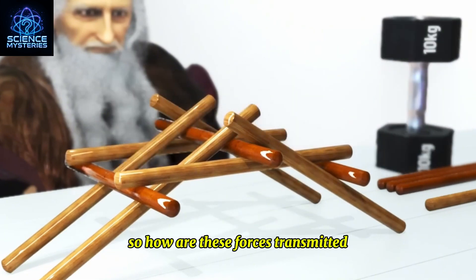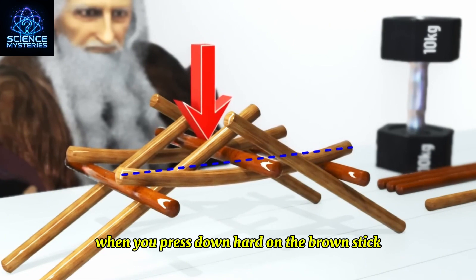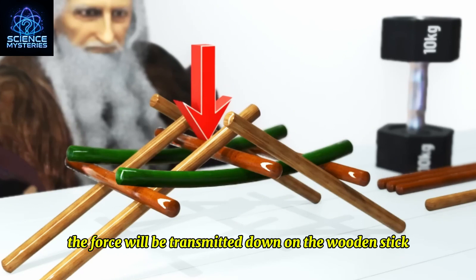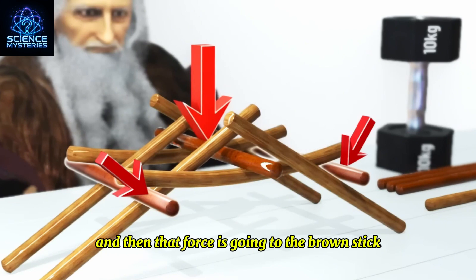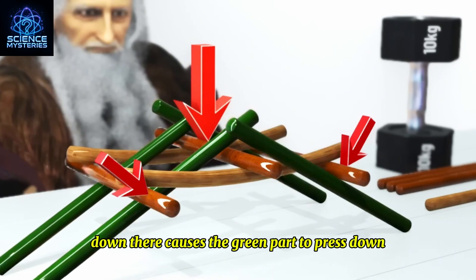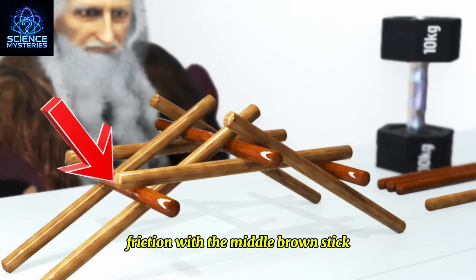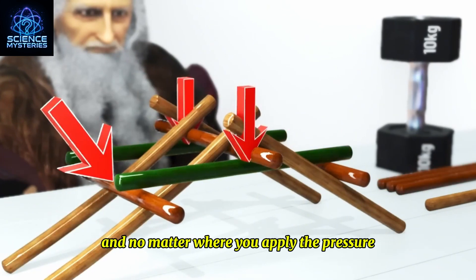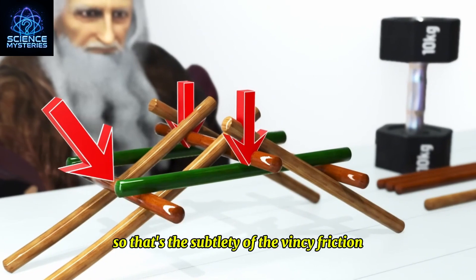So how are these forces transmitted? When you press down hard on the brown stick in the center, the force will be transmitted down on the wooden stick with two green parts. That force then goes to the brown stick down there, causing the green part to press down with friction against the middle brown stick. No matter where you apply the pressure, this effect will happen. That's the subtlety of Da Vinci friction.